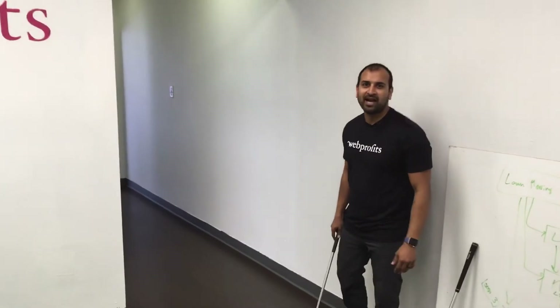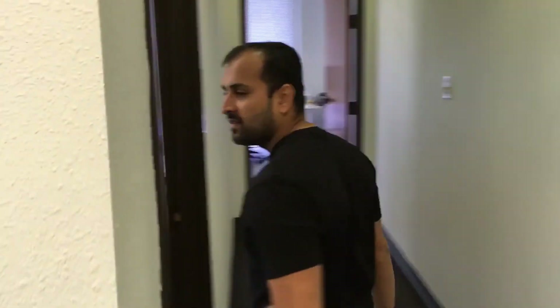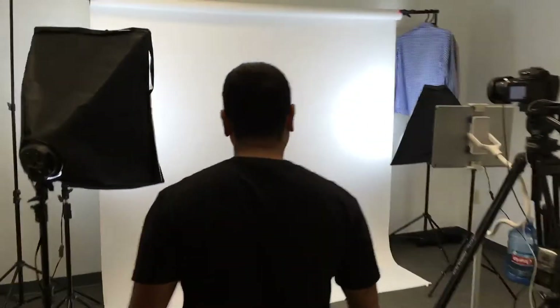Hey, what's up guys? I'm going to show you a quick behind the scenes of WebProfits' studio and how I record all my videos. We've got Ray here behind the scenes recording — he's my videographer.